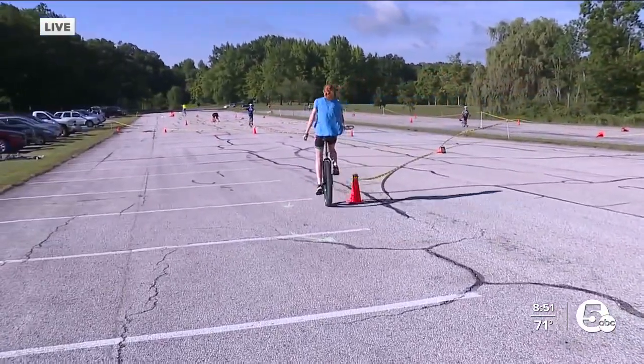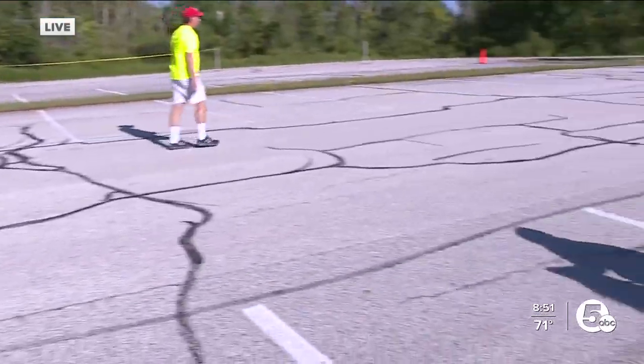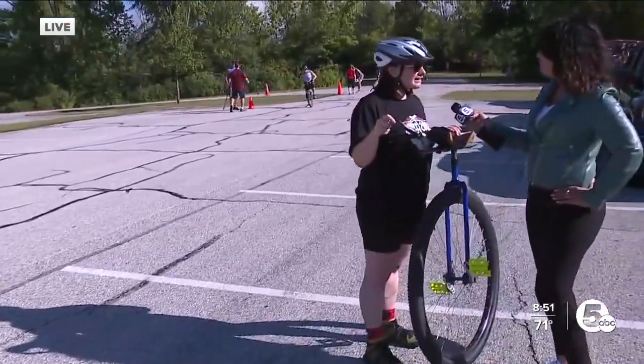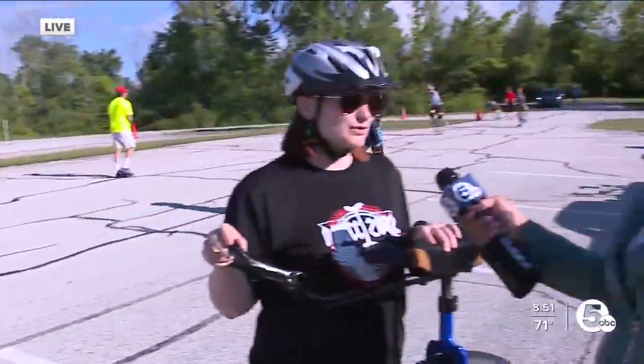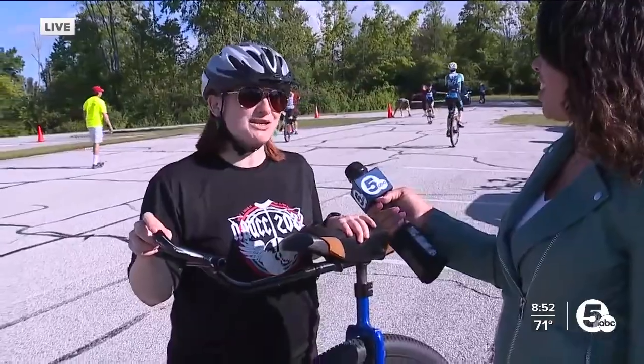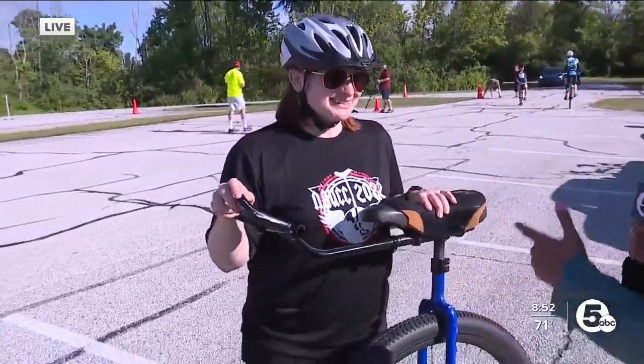It seems like it's a challenge. What's the hardest part about picking this up? Just learning to ride. It's like a bike — I tell people that once you've learned to ride, you really don't forget. You might not ride for a few years, but you come back to it and your body remembers how to do it. You know how to do it — you're the expert here. Can you show me how to go about this? Yes, I can.